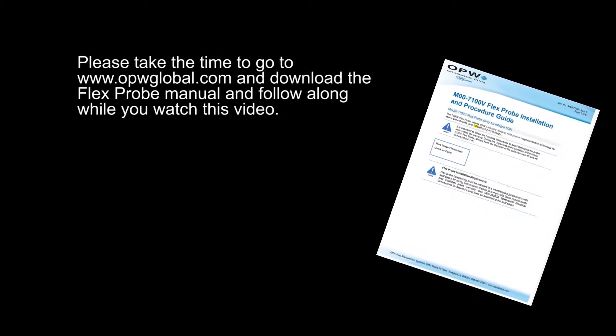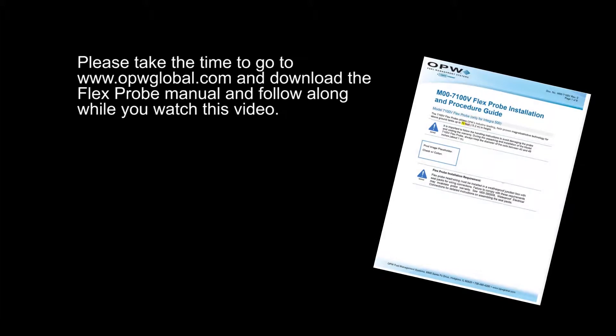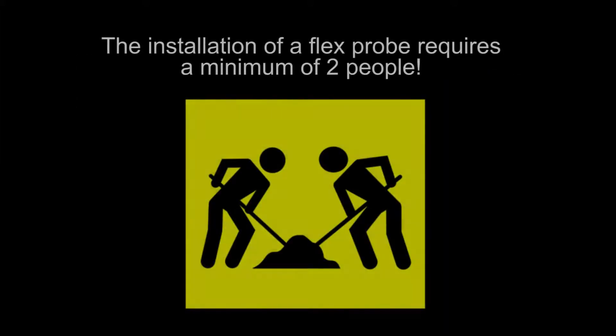Please take the time to go to opwglobal.com and download the flex probe manual and follow along while you watch this video. The installation of a flex probe requires a minimum of two people.